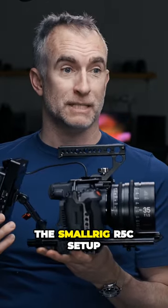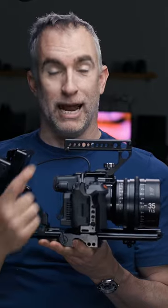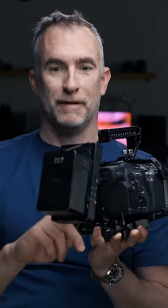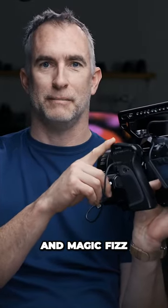So there you have it, the SmallRig R5C setup, including cage, rail mount, rails, handle, V-mount plate, battery, cables, and magic fizz.